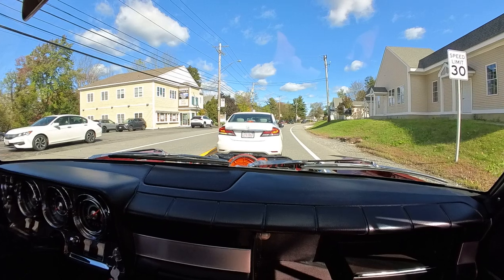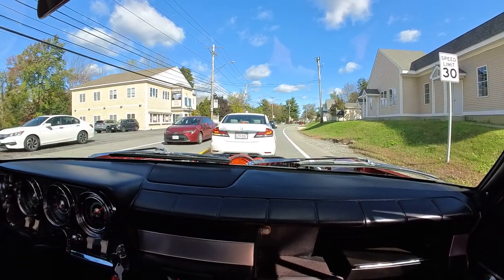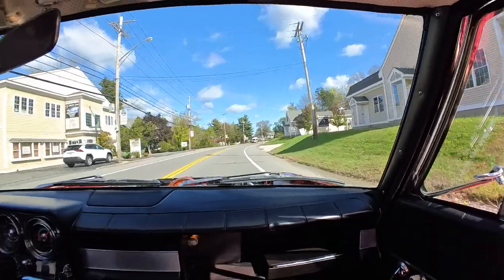So much for the third brake light, but I have LED bulbs on the rear — when they light, they light.